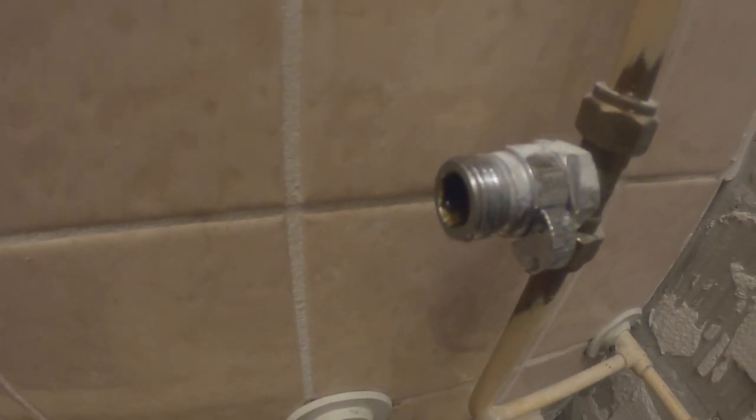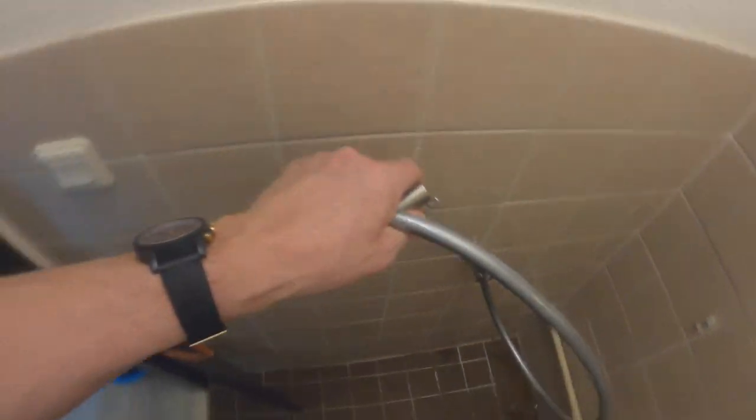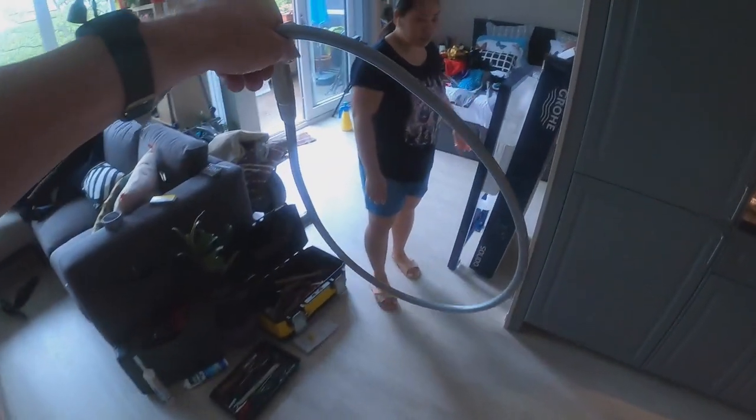That looks better. Let's see — this doesn't leak. No, this doesn't leak. No, I guess we're good. The under shower — my lady.